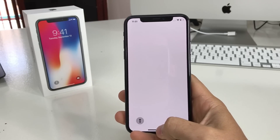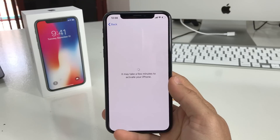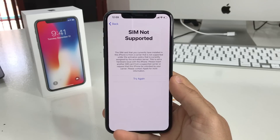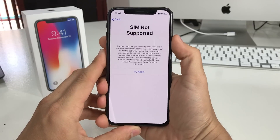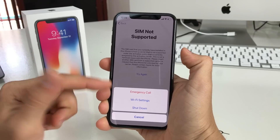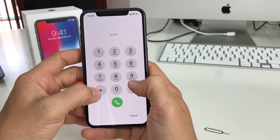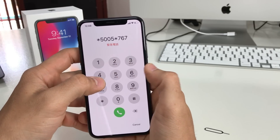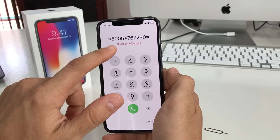Follow these steps carefully so we can get it unlocked with the unlock chip, because we're going to have to put in a special code. Once connected to Wi-Fi, hit continue. We get the 'SIM not supported' message again, but now here's what we do: tap and hold the power button, hit Emergency Call, and dial *5005*7626#0 — actually: star, five-zero-zero-five, star, seven-six-two-seven-six-seven, pound.